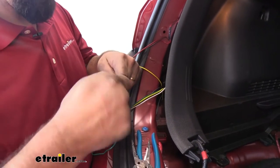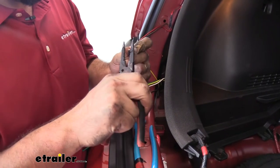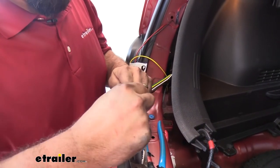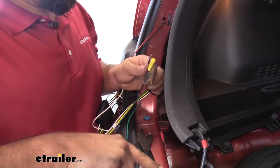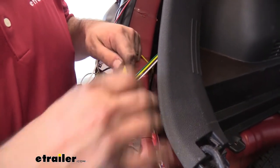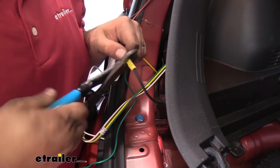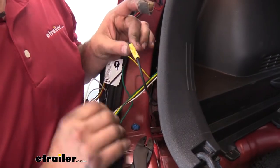Now with our black power wire, we're going to take that end we just fed up and connect these together using the butt connector included in the kit. After any electrical connection is made with the butt connector, I always go back and give it a quick tug just to make sure it's not going to separate and that your crimps are done properly.